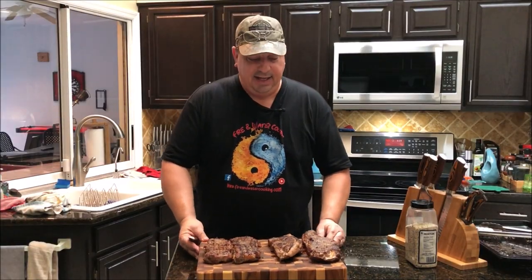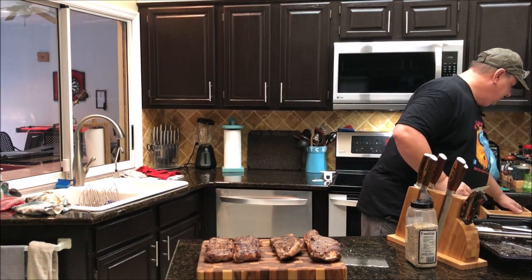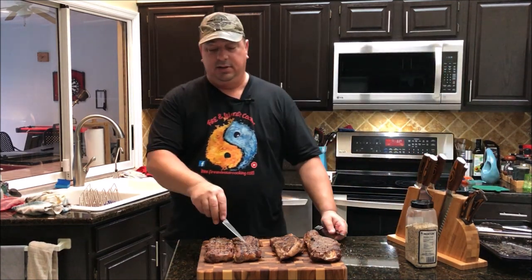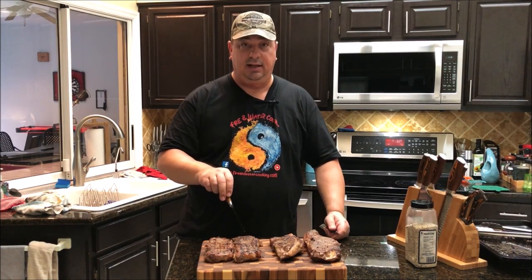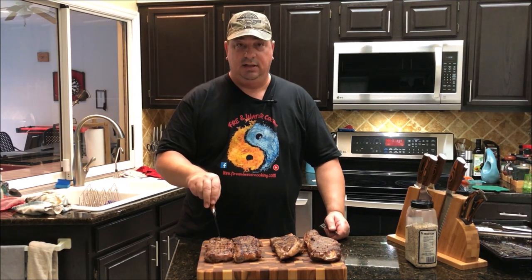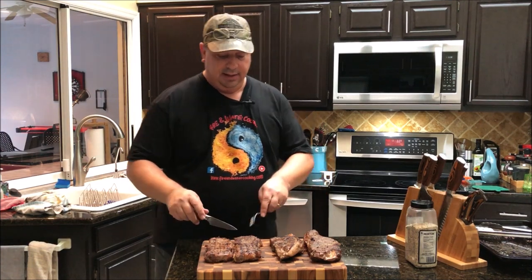My steaks are all ready and I'm ready to do the taste test. This one here is the pre-seasoned one that was seasoned inside the vacuum bag and then stuck in the freezer. This one was seasoned after we took it out of the sous vide bath.